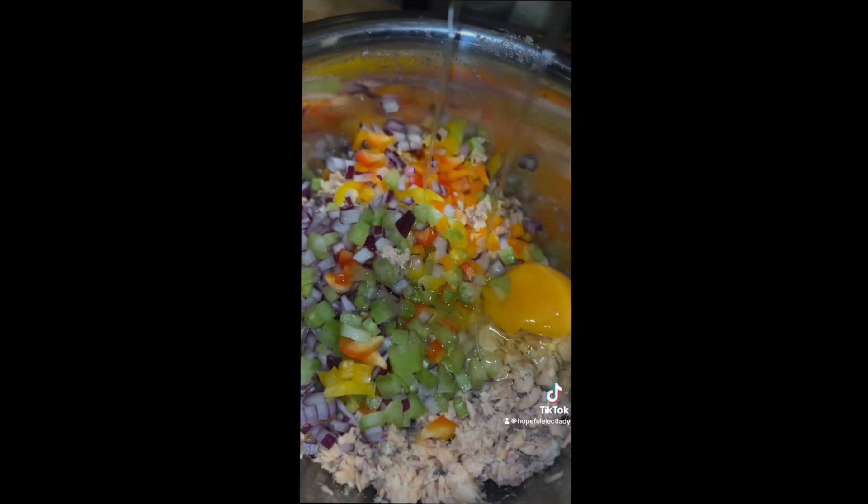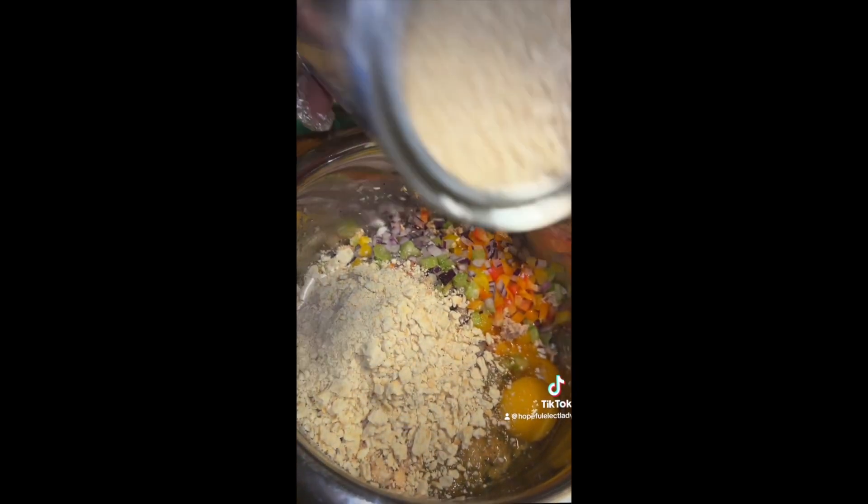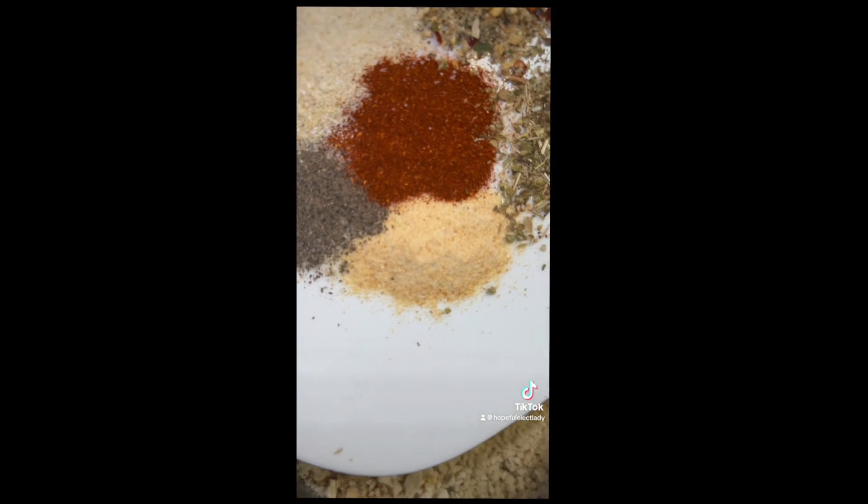I'm using two eggs and my seven croquettes. I'm adding my crackers and some panko breadcrumbs — just enough to thicken it up a little bit. Here are my seasonings for that, pretty much the same thing I seasoned the chicken broth with. I'm also seasoning my croquette mix.